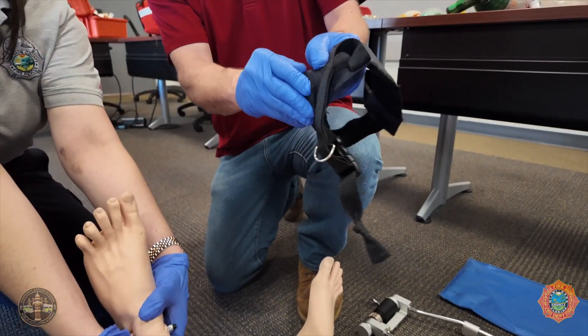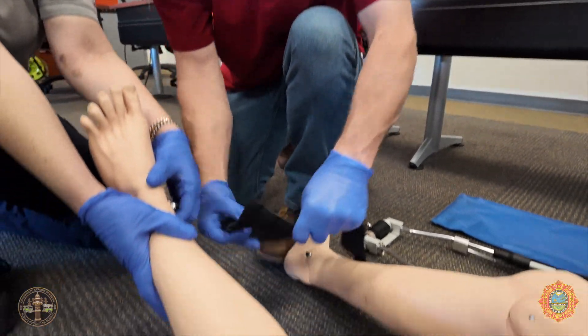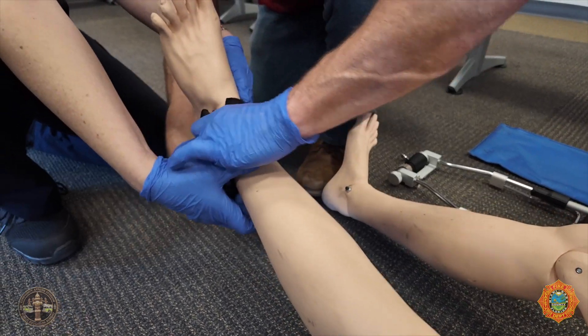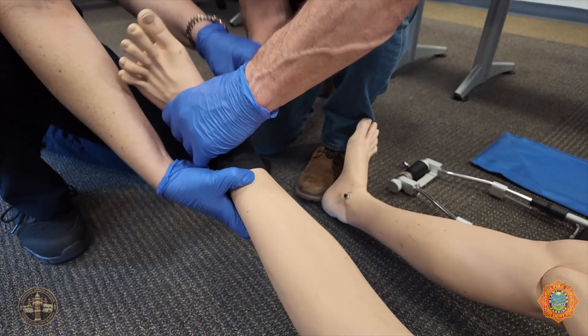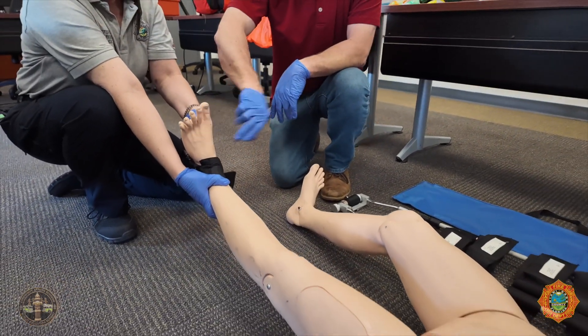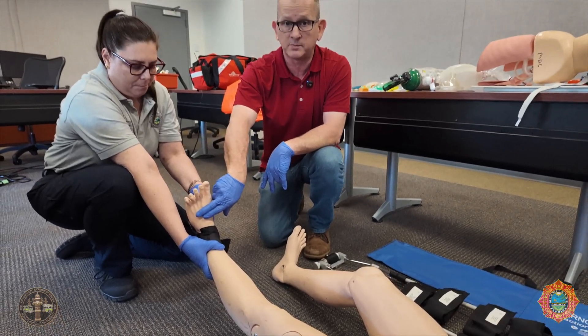I'm going to apply the ankle strap. I've given her the strap to hold — she can pull there. She's going to continually hold manual traction while I double-check to make sure we still have a pulse. We do.